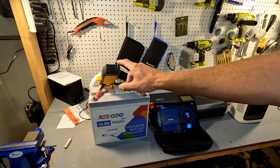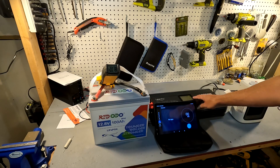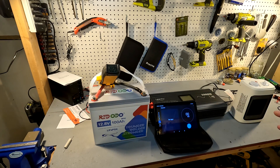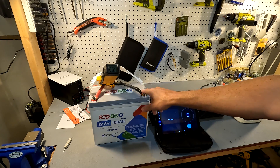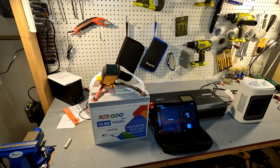We're going to monitor with this amp meter and watch the voltage on the LeastGuide to make sure it doesn't go too low. We'll also be using a thermal camera to check the temperature of the terminal connections. Let me show you what it looks like before we turn everything on.